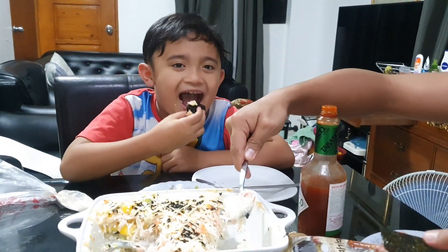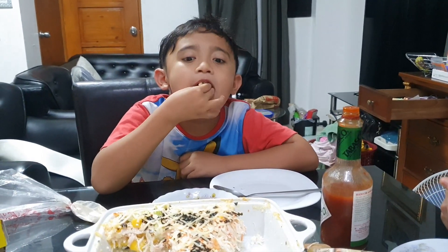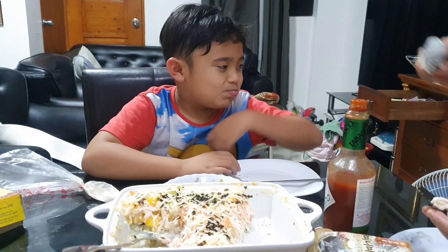Say bye. Bye. Do you like it? Yeah. Doesn't like it, mom — we'll give it the sweet chili.